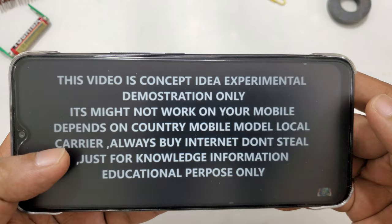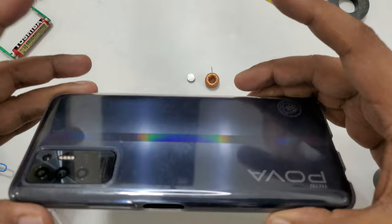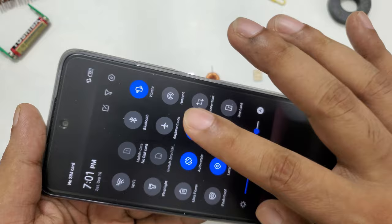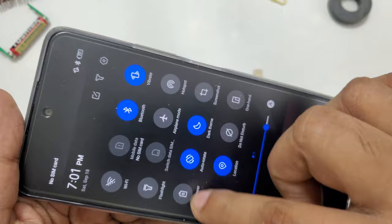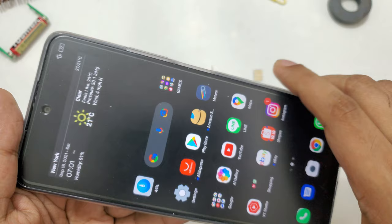Hi everyone, another video with some description. This is the Techno Power 2 mobile — it was just launched in 2021. Here you can see everything is closed, there's no SIM card inside, which is why it says no SIM card. Everything is in working condition except for the missing SIM card. Wi-Fi and everything else is completely perfect.